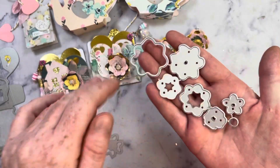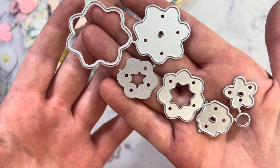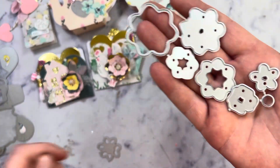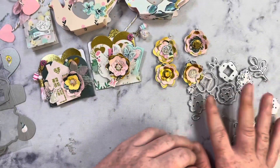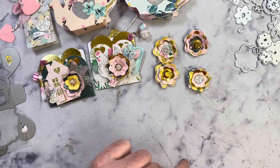I didn't use all of them per each flower — I used a couple and just kind of mixed and matched. And then there's also this right here. That is the flower die, which is right here, and then also the ones I used right here on the projects.